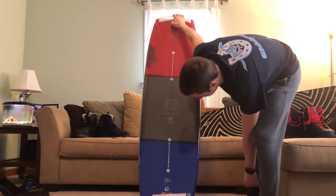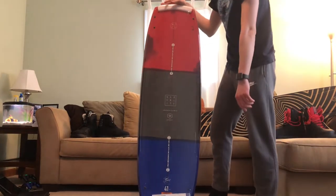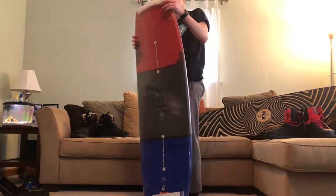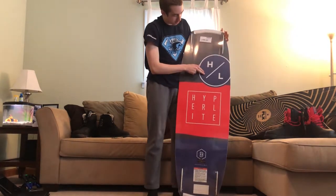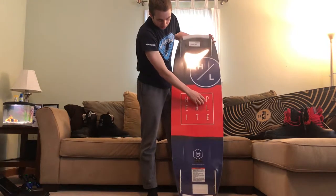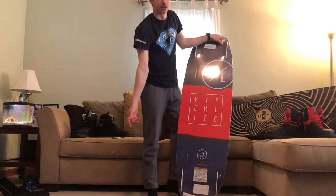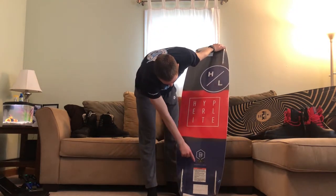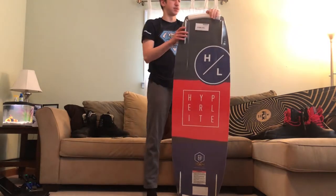Greg Nelson also helped design this board. It's a 141, so they listed that too. On the back it's got the giant Hyperlite logo, then the words Hyperlite, then HLWB which means Hyperlite Wakeboards, then the Baseline name again, along with a warning label and size information.